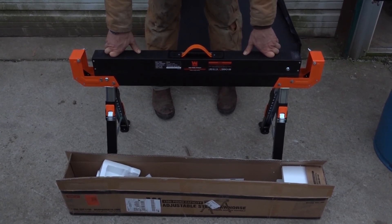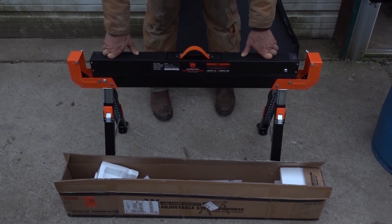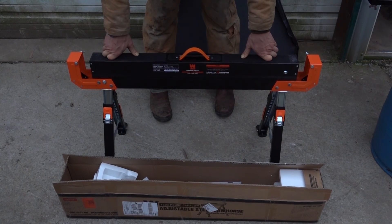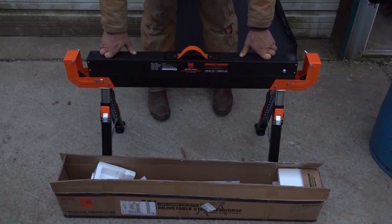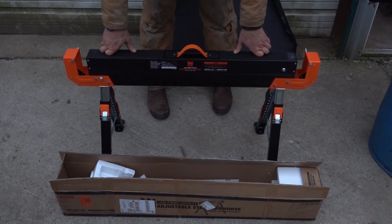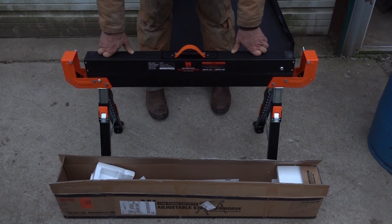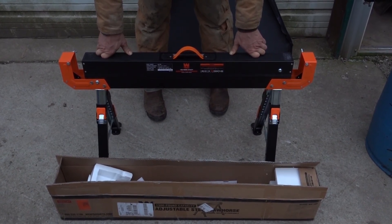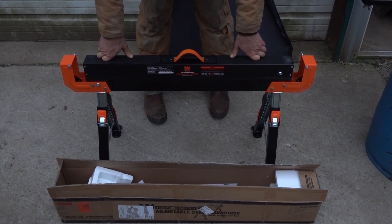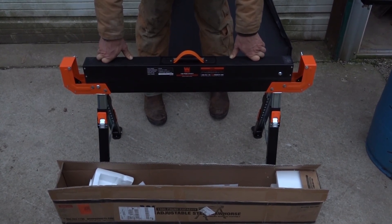If you're interested in purchasing one of these after watching this video, go ahead and hit that link and we'll get some of the proceeds off of it. I think that'll help us out and help you out, because I think you'll be happy with one of these if you're looking for a sawhorse. Go ahead and check out our other videos, check out our website, give us a ring, leave a message — always excited to get those comments on our videos. Let us know what you think, and we'll see you on the next video. God bless and see you soon.